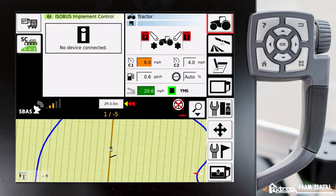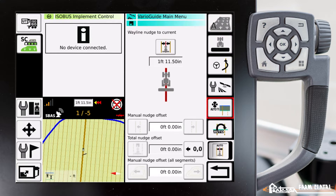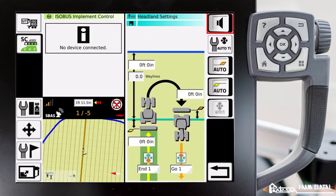In this video, I'm going to show you how teach-in automatic functions. We go to VarioGuide, VarioGuide main menu, down to automatic teach-in headland settings.